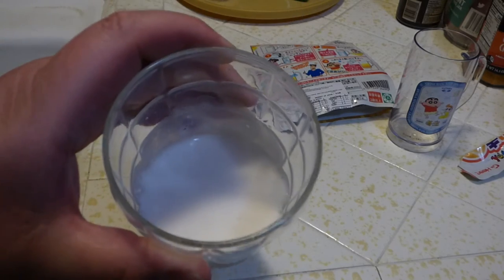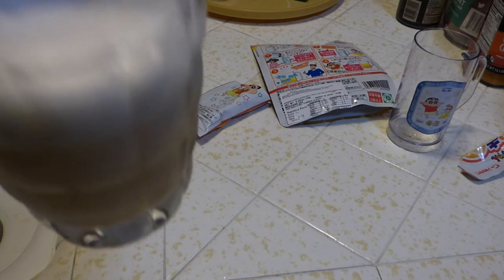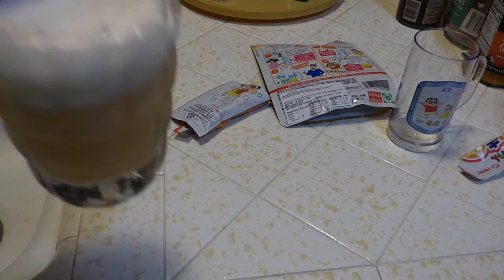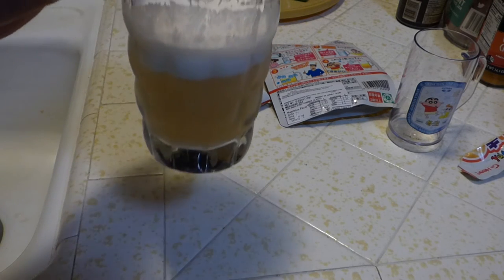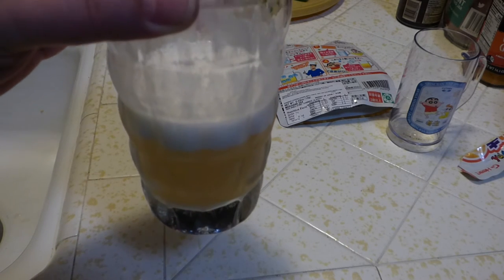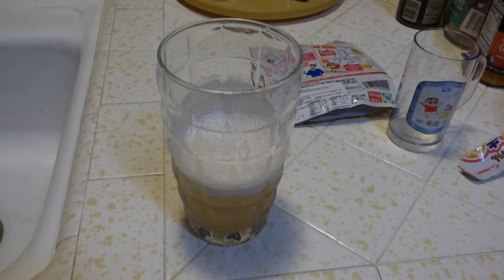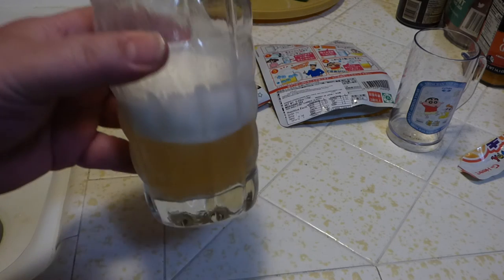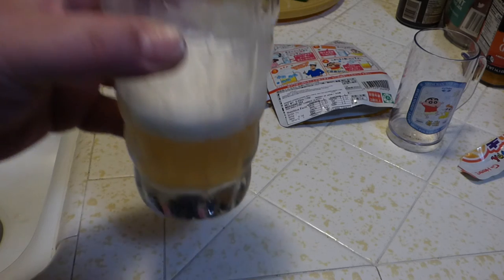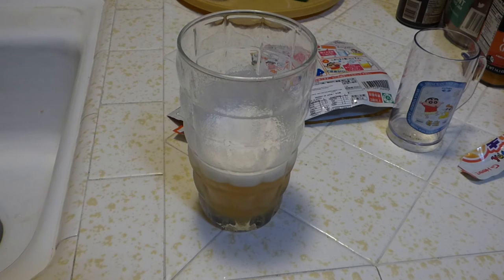Nice frothy. It has a nice head to it there. Smells almost like a light citrusy. You can see the separation happening there. Let me give it a little taste test here. Yeah — certainly refreshing. Bubbly. Maybe it tastes like a very light ginger ale.